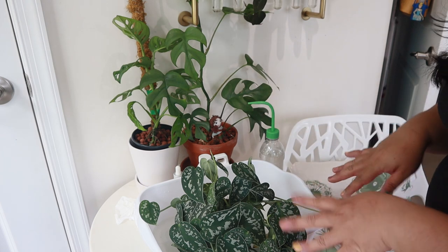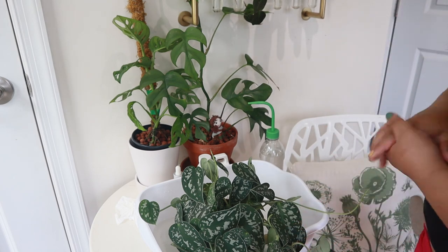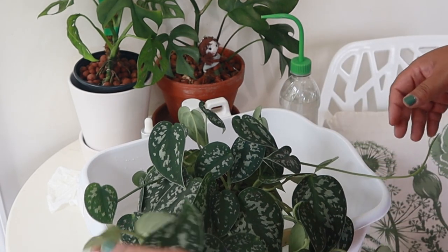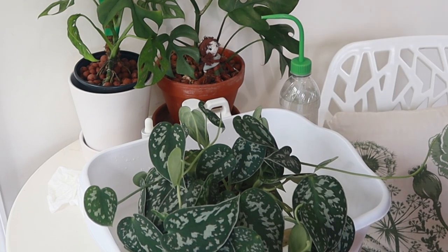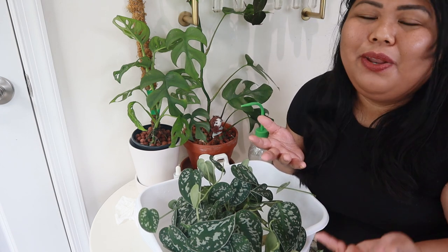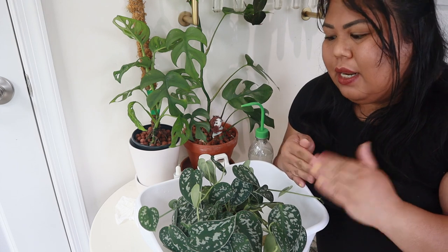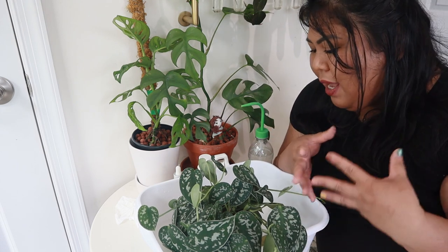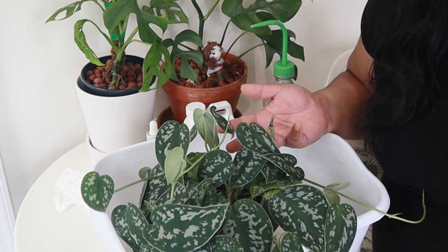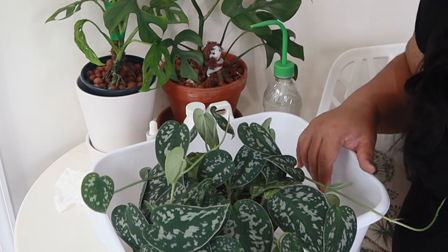The plants I had in LECA were okay — no diseases, pests, or anything like that — so it's okay for me to reuse their water. But for your houseplants, you might want to use fresh water. Some people insist on using distilled water, but I'm on the side that you really don't need distilled water for your houseplants. Tap water is okay for them. If I can give them rain water, I do, but tap water works most of the time.